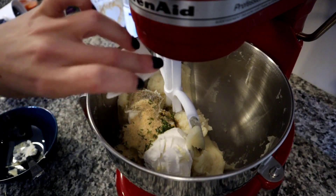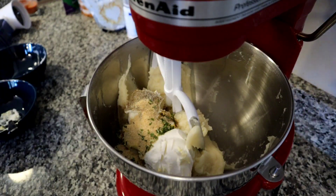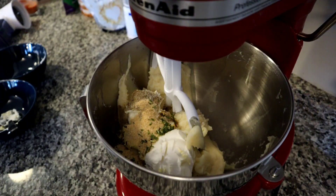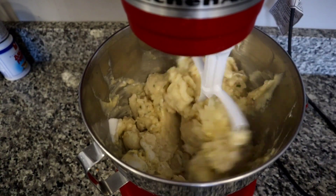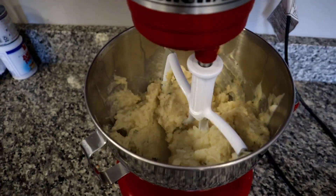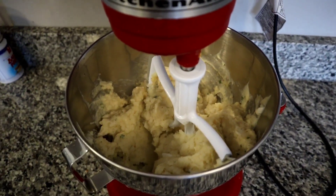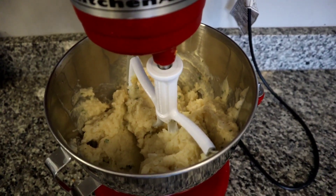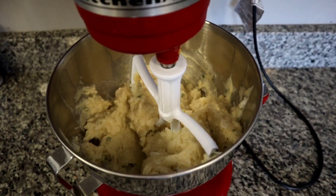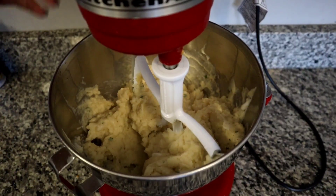Don't worry about keeping track of all this — I'll have the full recipe in the description box down below. So I'm going to go ahead and mix this on low until everything is well incorporated. Once you get to a point where everything is mixed in and you're not afraid of things splashing around, you can go ahead and ramp the speed of your mixer up to medium-high or so to try to whip some air into them and get them nice and fluffy and creamy.